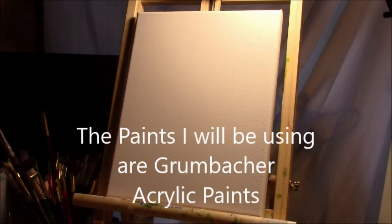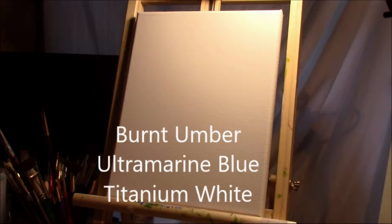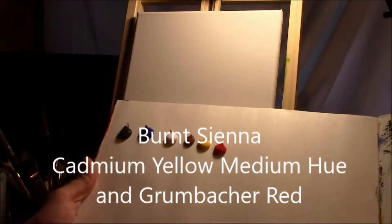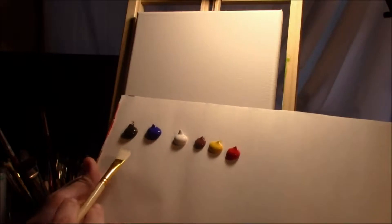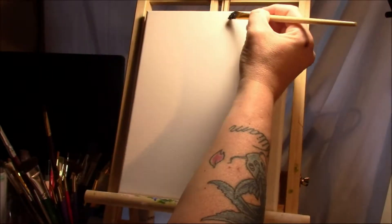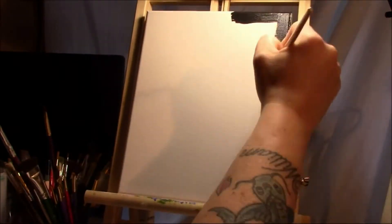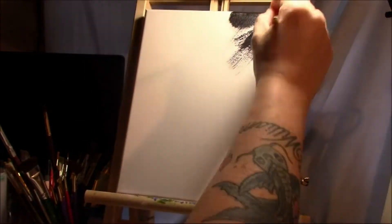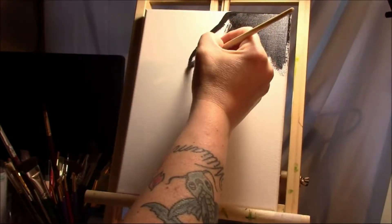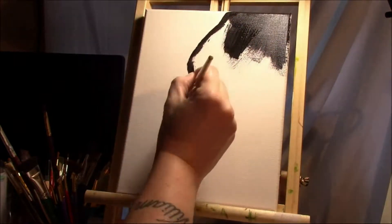Alrighty guys, I think I'm ready. The sun has gone down a little bit so we're gonna give this a shot. I have my paints here — sorry about the lighting — these are my Gumbosher paints, so let's get started. We're gonna start off with the outline. On a long, strenuous journey of making this panther. I should have done my background first, but I was so anxious and ready to get started.